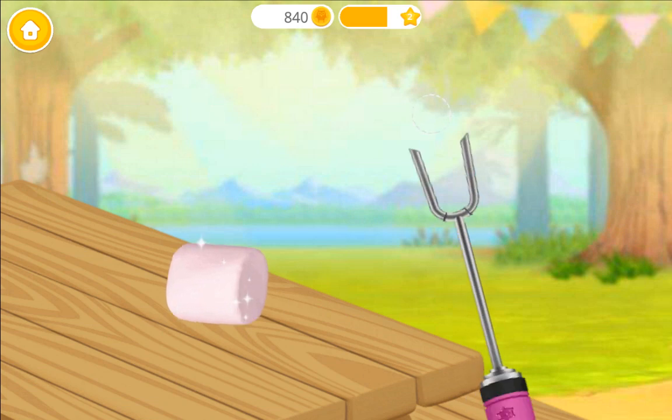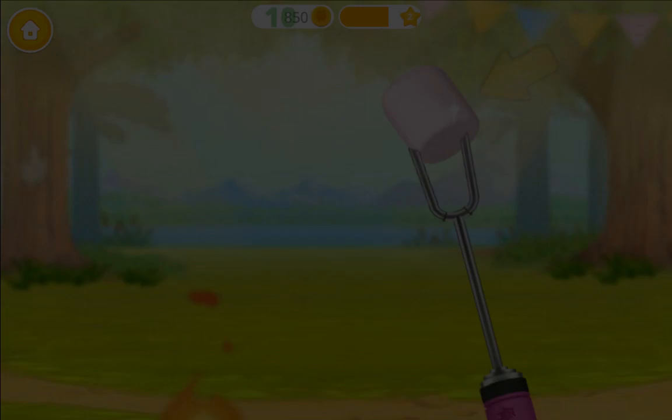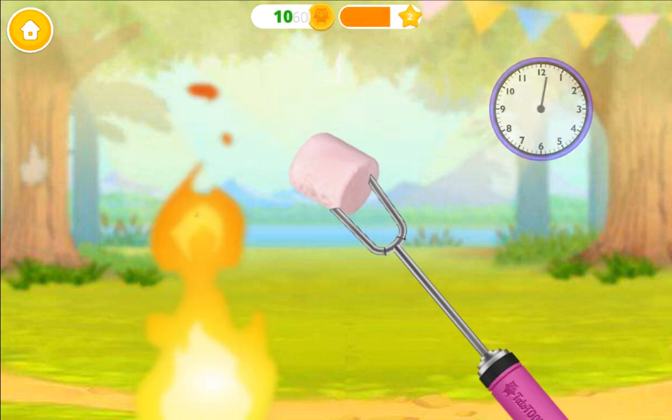Let's make a s'more! Skewer the marshmallow. Let's toast it. Wait for a few minutes.